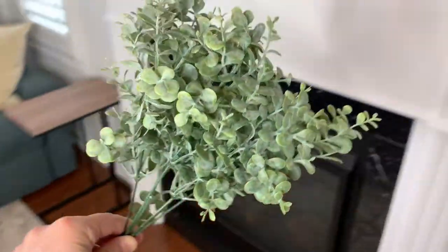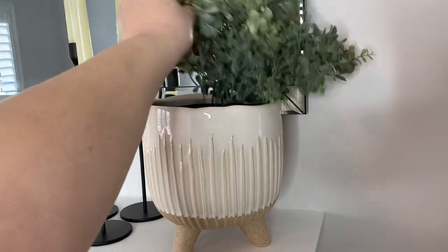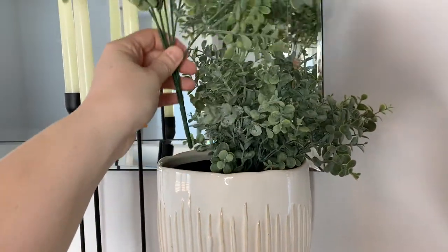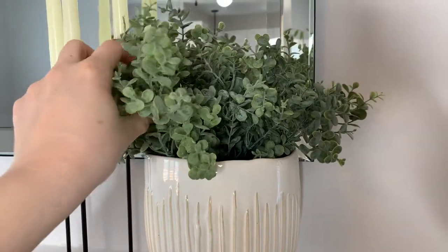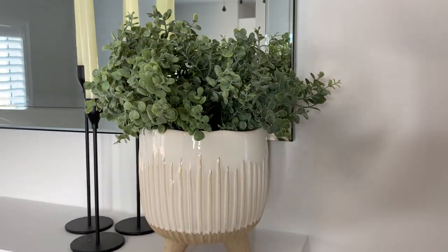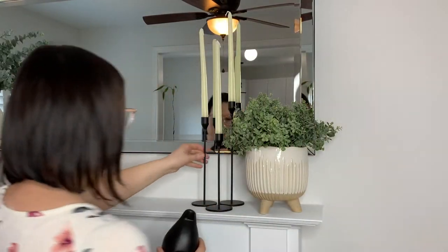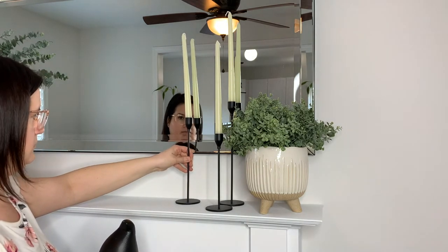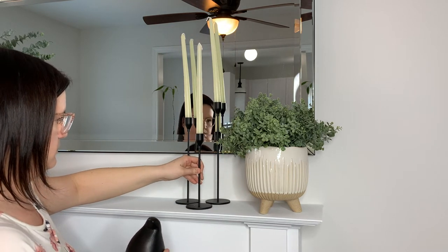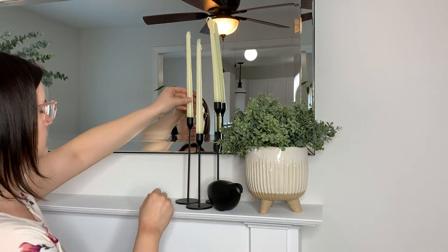Playing on the organic look, this pot was perfect for small branches of greenery, so I have the organic feel on the other side of my mantle too. I'm creating visual interest with the lower ceramic vase with greenery, and your eyes go back up when you see the contrasting black candlesticks that are taller in height. I also found this really cute bird from HomeSense — it looked great with the organic theme, bringing outside colors in, and it has that contrasting black color beside the cream ceramic pot.